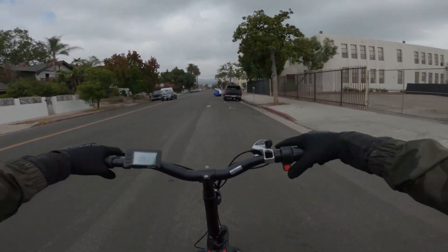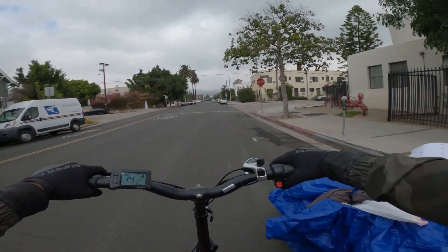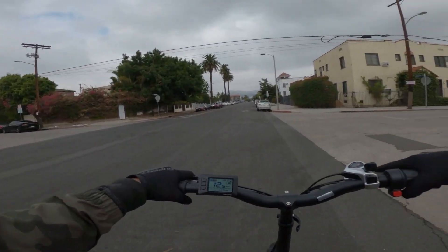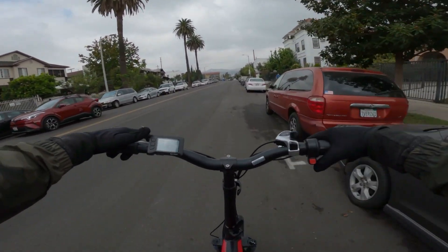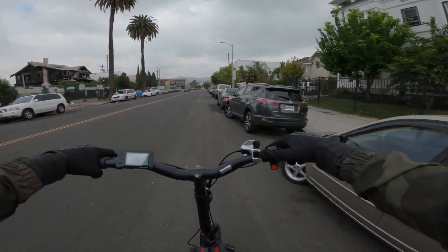I'm already winded. I've gone 0.5 miles and I'm on pedal assist three. Long journey — it's going to be a long journey to first place. Pro finals. Super 73 Racing League.